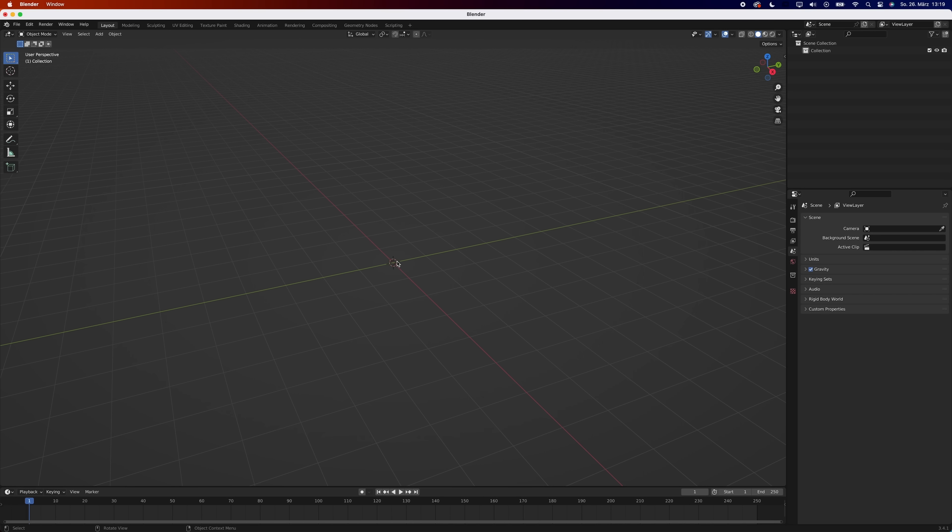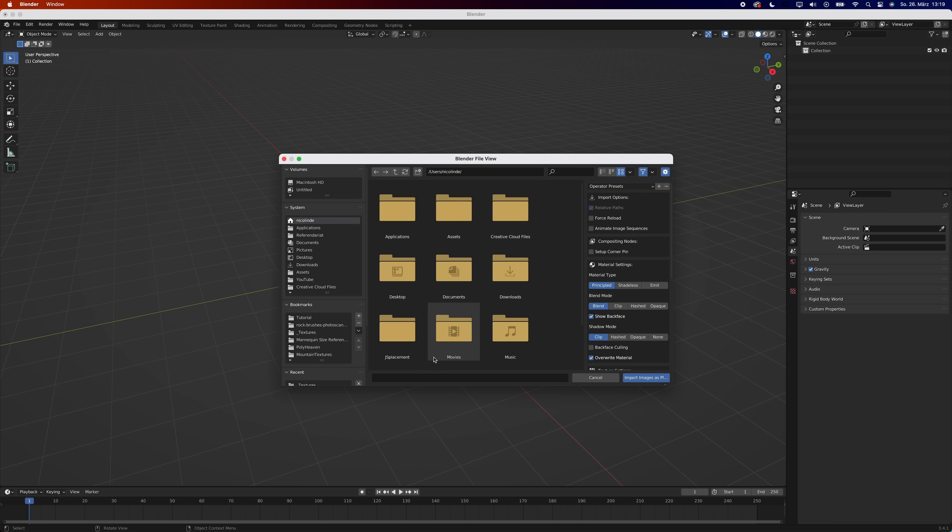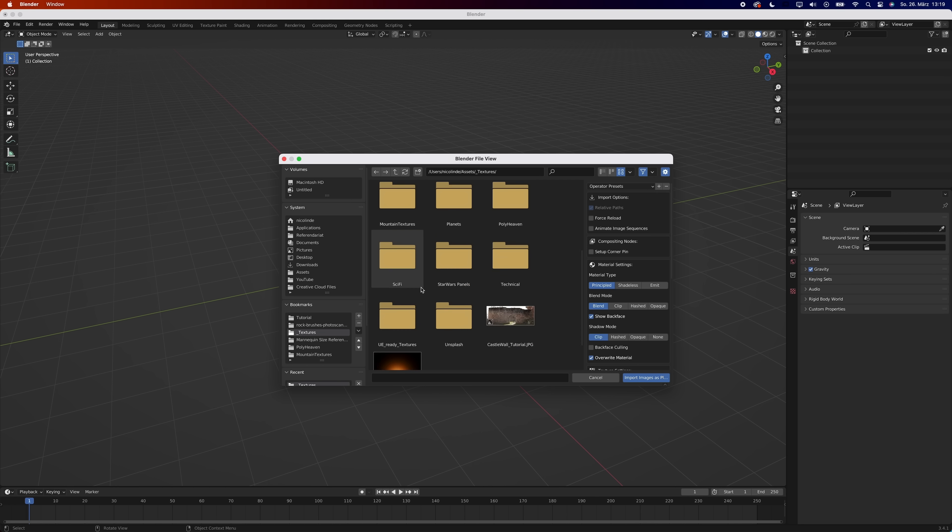And it starts exactly the same way. Hit Shift A and choose Images as Planes. If you don't see it, go to your preferences, add-ons, and activate it.